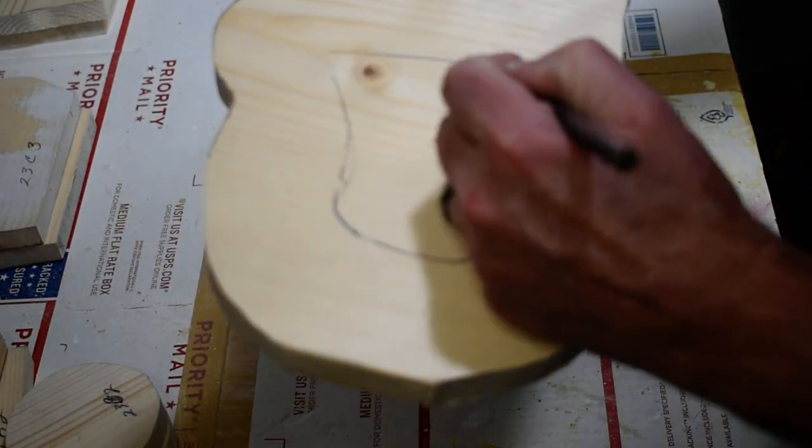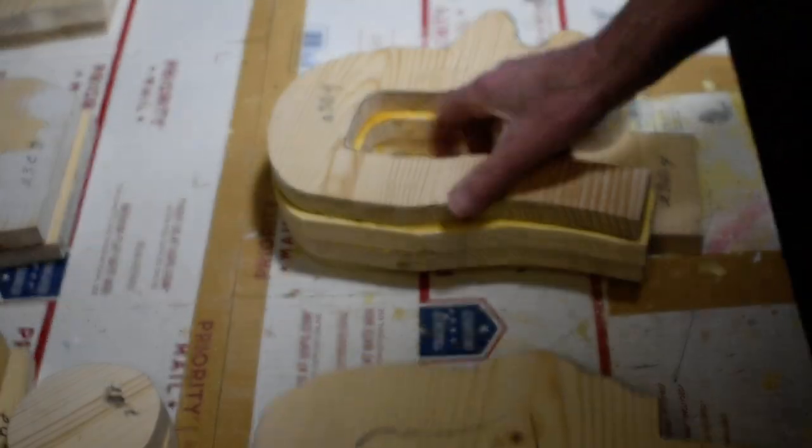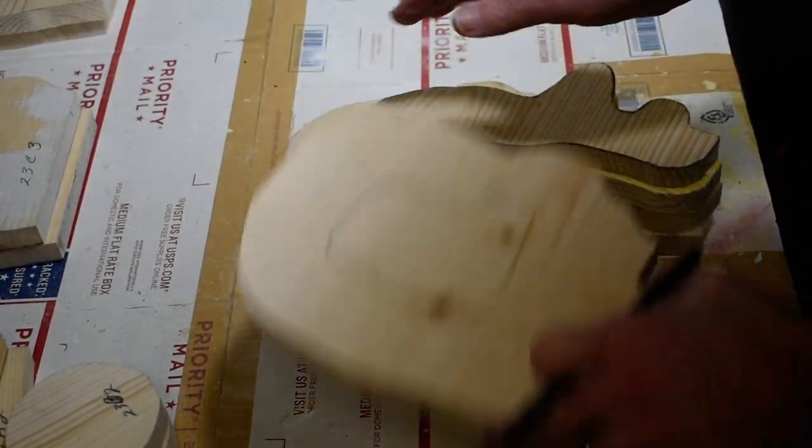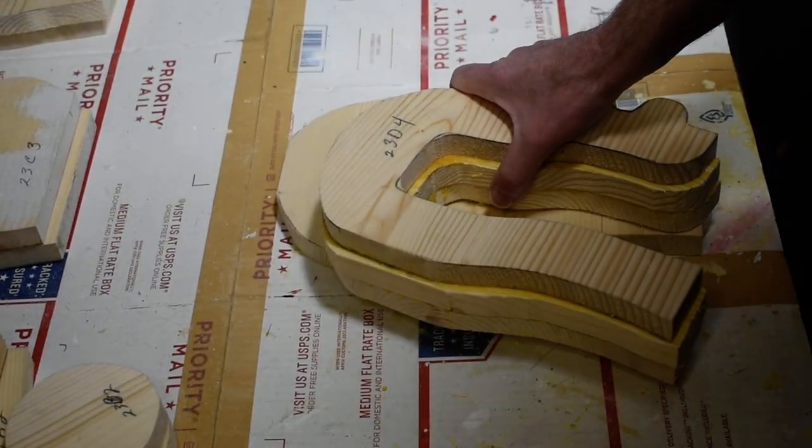This helps take some of the weight off. We'll also cut this off in here, and then this piece will get attached here — it will slide over top of it and get screwed on the side of the head.